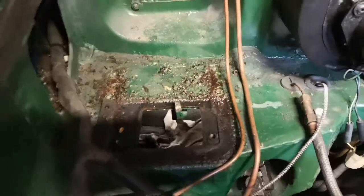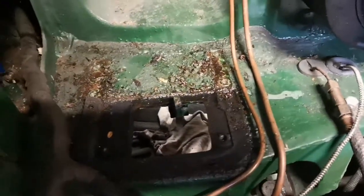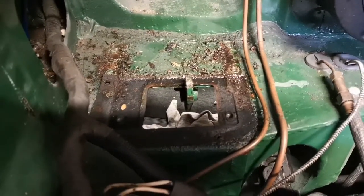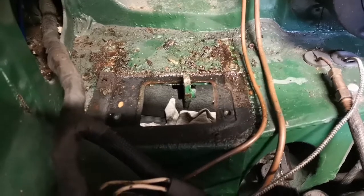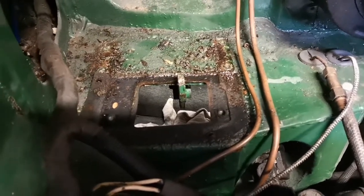Where the brake fluid's been leaking, it's kind of damaged the paint. I might end up doing a full respray on this car — depends on a few other bits and pieces. But for now I'm just going to clean this up, put some rust converter on it, and leave it be for now. We'll see how we go with it.